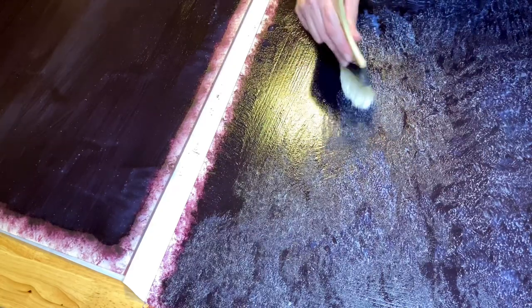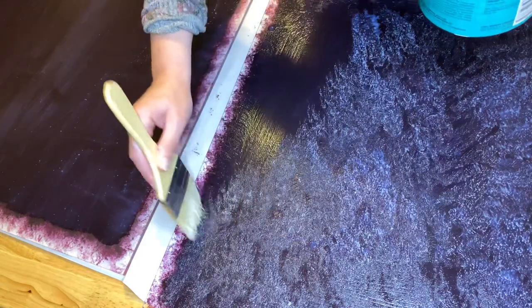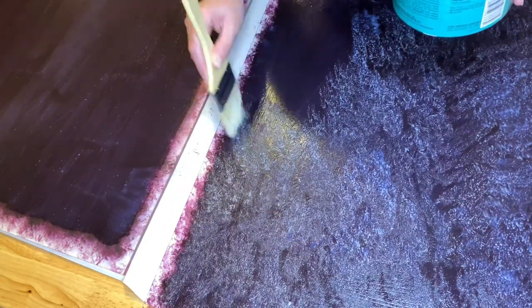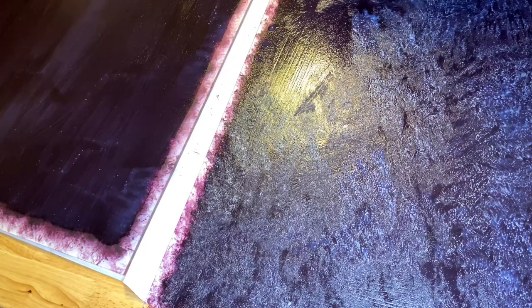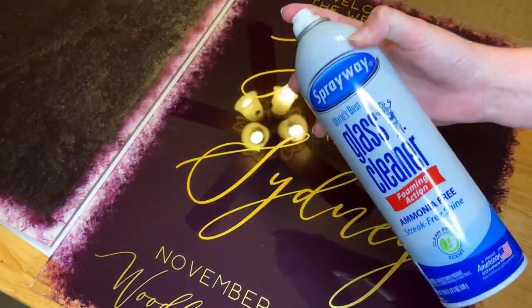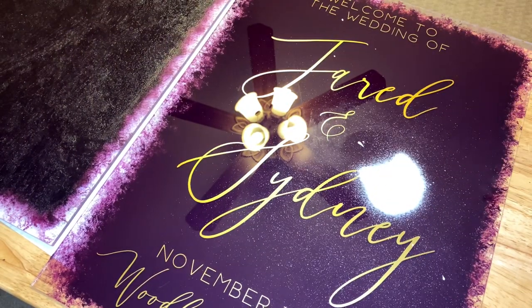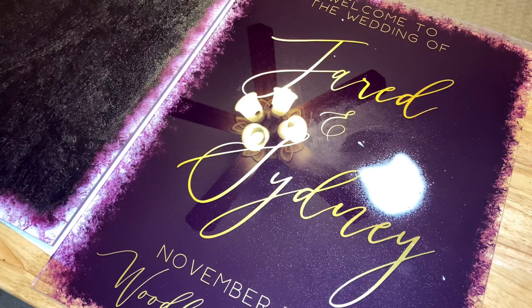Here I'm adding a protective finish once the back of the paint has completely dried. This step is definitely not necessary — I do a lot of signs where I skip this part altogether — but if you want some extra protection, you can add a polycrylic or something similar to the back side.